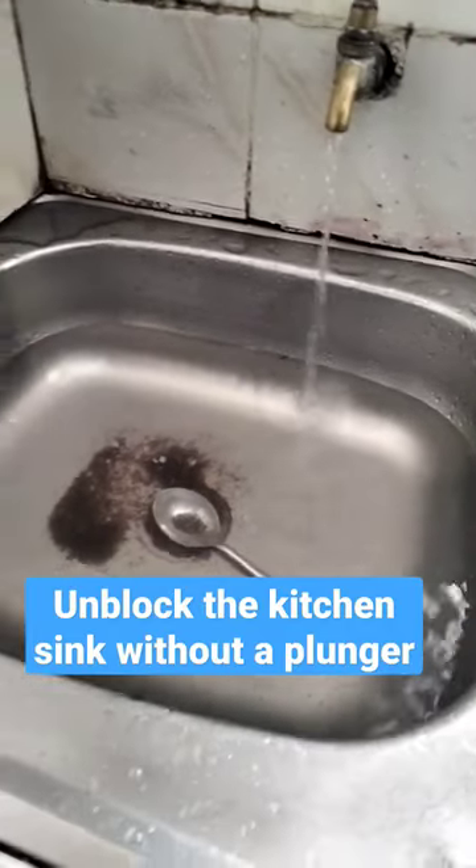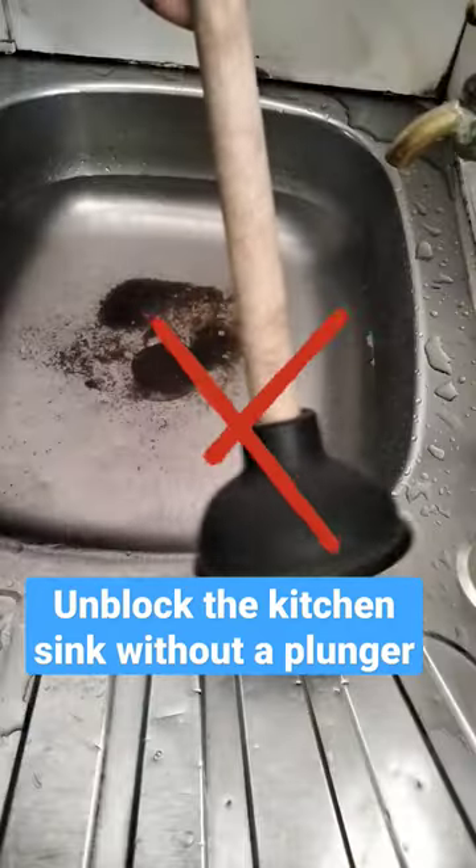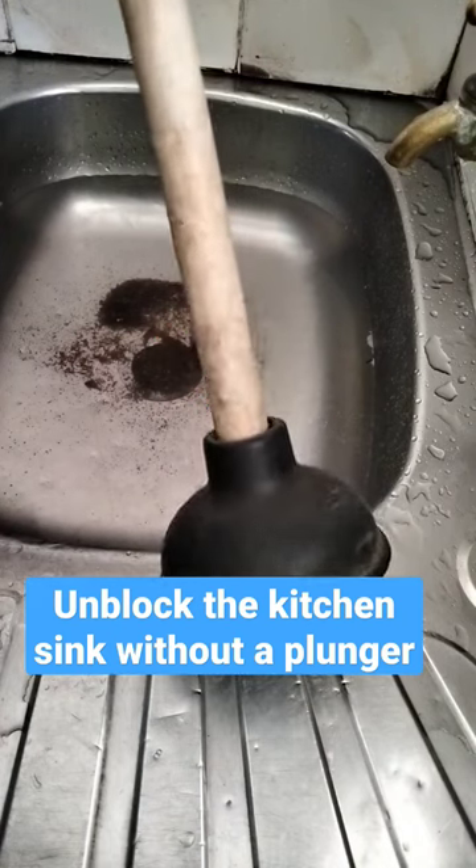In this video I'm going to show you how to unblock your kitchen sink without using the plunger. Welcome.